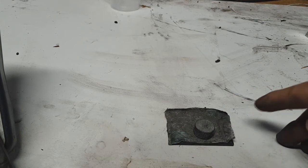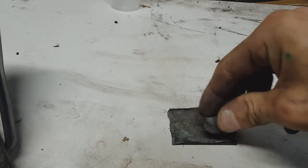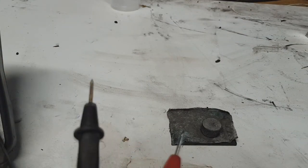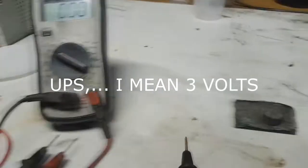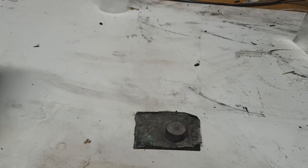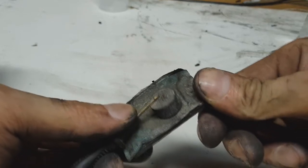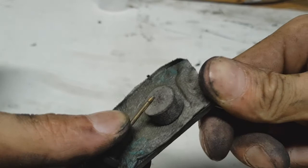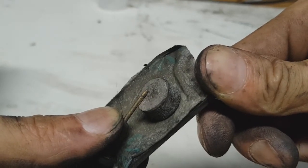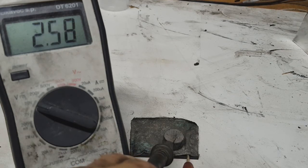I also tried recharging this battery to see if it forms any hydrogen or any bubbles — and no, it does not. Right now for recharging I have 2 volts and 200 milliamps. If you use magnesium with water-based electrolytes you will see a lot of bubbles, but not here. The voltage holds at 2.5 volts.